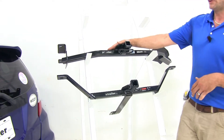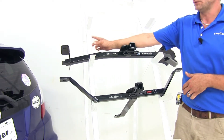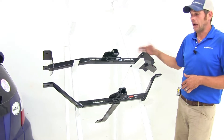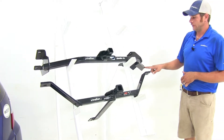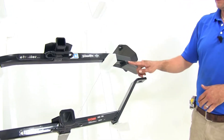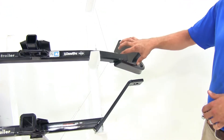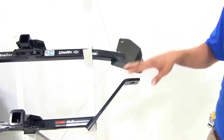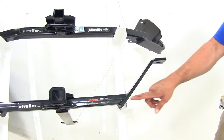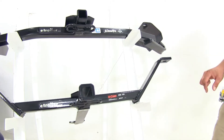The Draw-Tite's going to use already existing holes — we're going to have two on each side that mount in. However, you'll see the Draw-Tite with this large bend; this is made to go under and around the exhaust, which sits right here. Where the Curt is going to come out right here, so we don't have that extra piece that comes down and around.